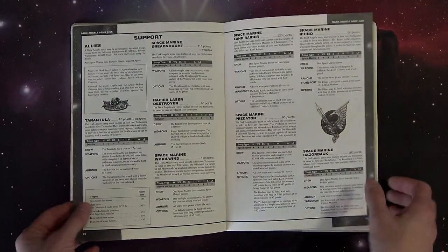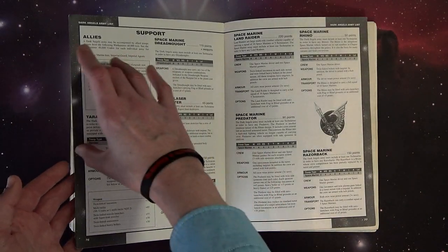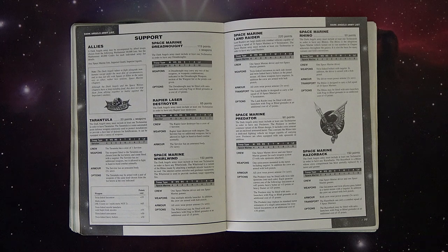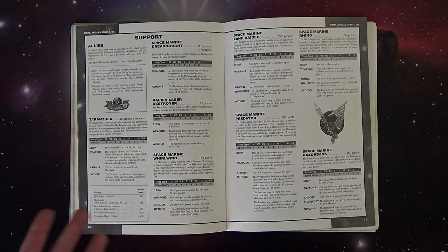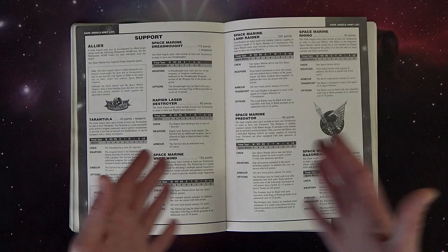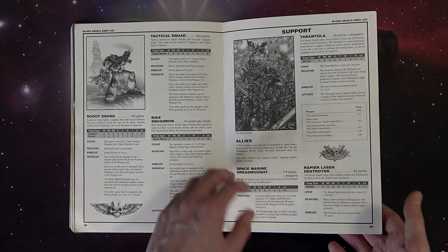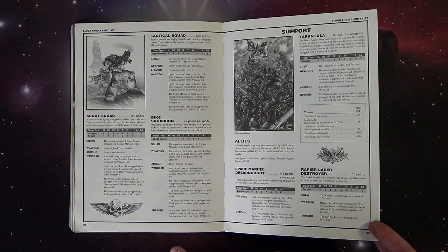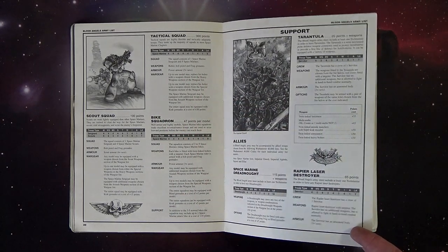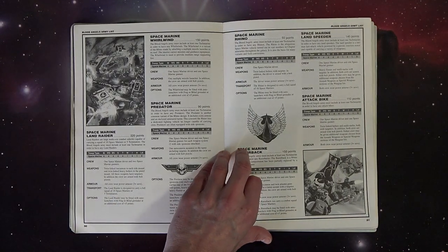Here's all the army list - stat lines, points costs. They didn't make a big thing out of it with big pictures and point costs highlighted separately; they just put as much content into these roughly 100-page books as they could. They didn't have all the fluff designed yet so they couldn't fill half the book with lore like they do now. In the Blood Angels army list section there was a lot of cool stuff - you could actually take allies back then, tarantula weapon platforms, rapier laser destroyers. These were brought over from Necromunda and people wanted to play them in 40k.